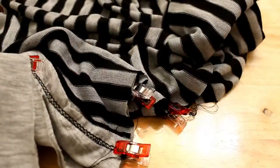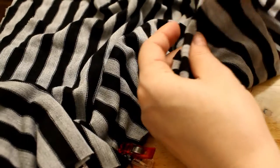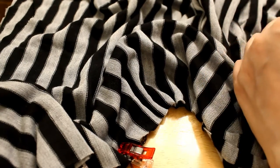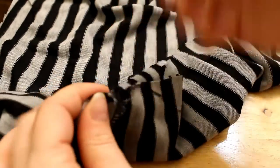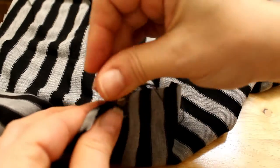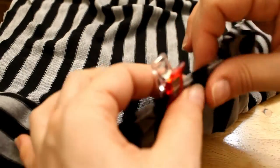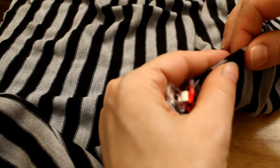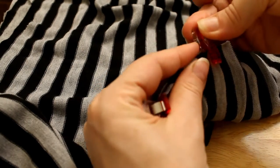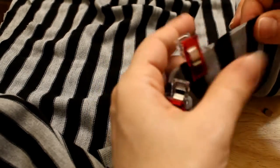We're gonna match the stripes also — I like to match the stripes so that the shirt looks nice. It'll be prettier like that, so make sure you match the stripes because if you don't it's going to look weird. We're almost done with that and we're gonna sew those — I used the serger for that.